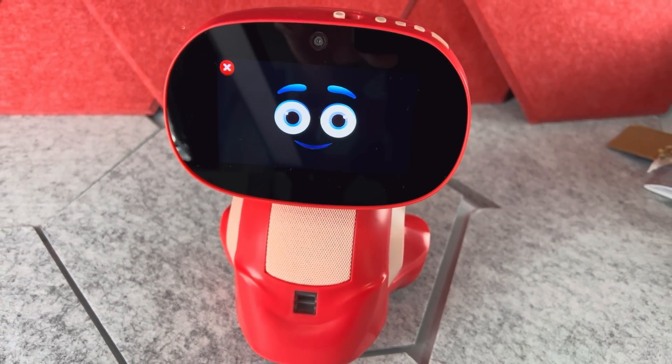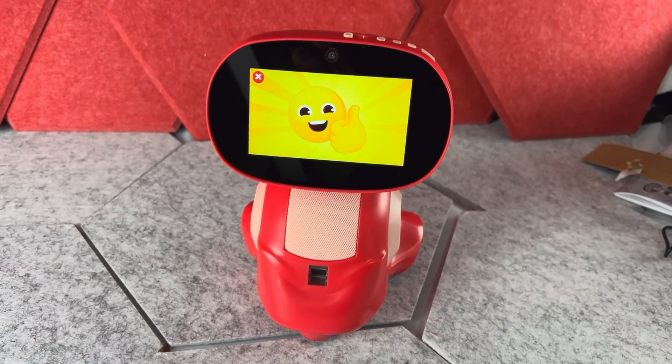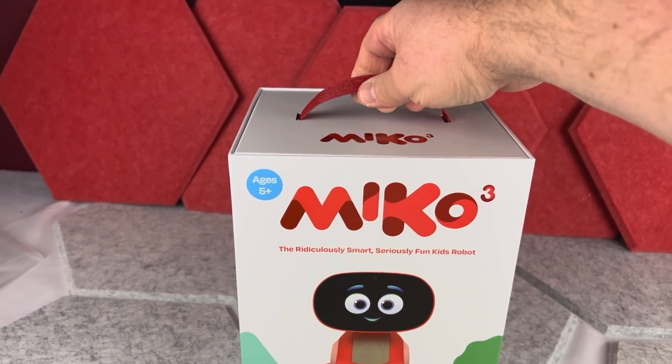Hi! Today I want to show you this Miko AI-powered smart robot for kids. This little robot is generally for kids over five years old.